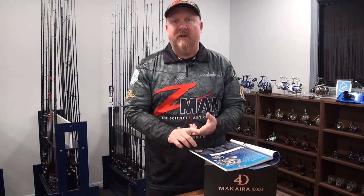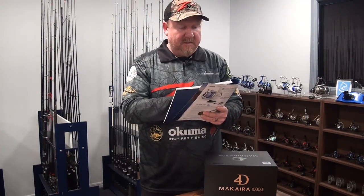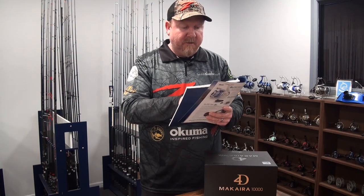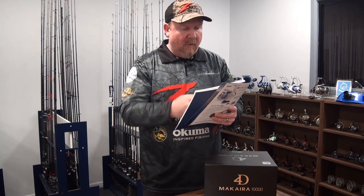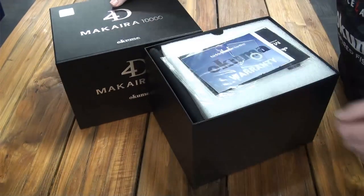30 kilos of drag on the 20,000 and the 30,000. So epic drag, epic durability — this thing is insane. Nine high-performance bearings plus one roller bearing, corrosion-resistant stainless steel bearings, a whole bunch of other stuff, and also a unique drag system. So let's rip it out of the box and have a bit of a look.